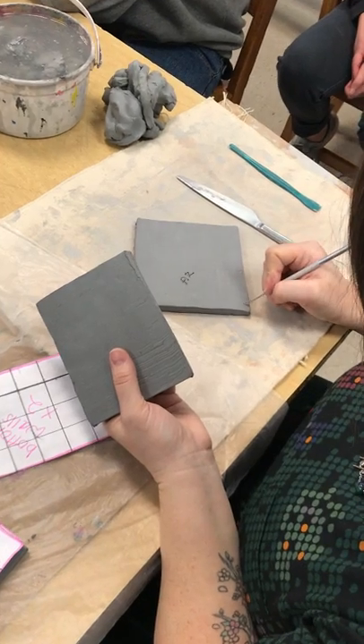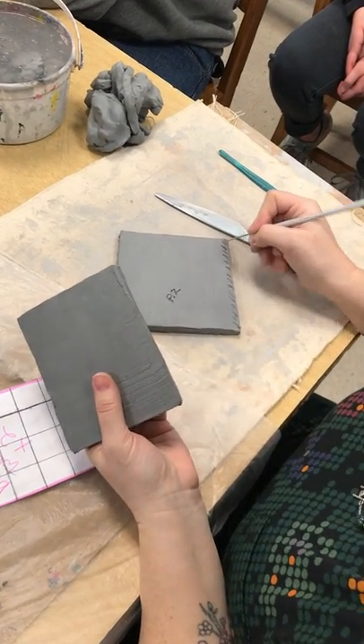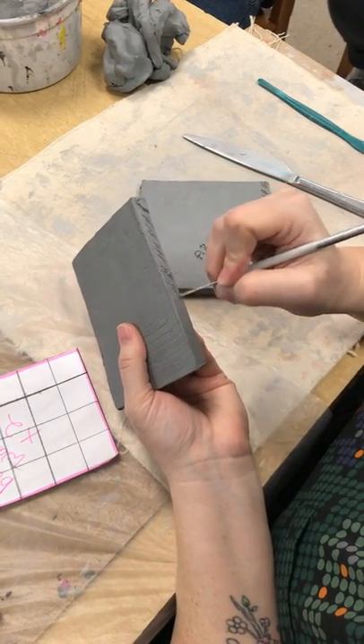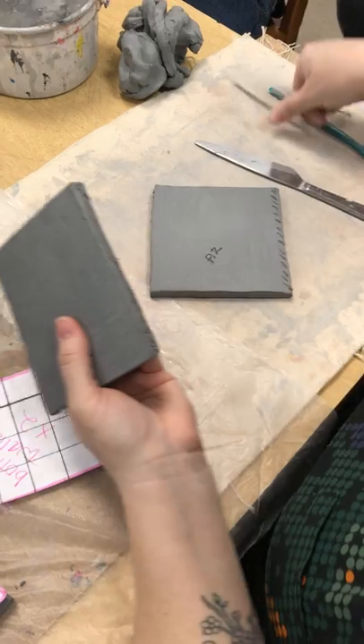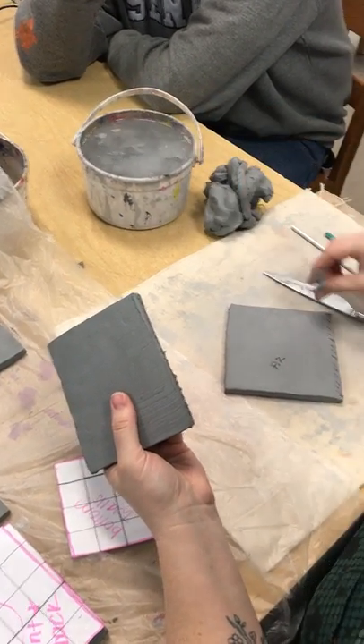What that means is I'm going to make little cuts on this side because I'm attaching those. And then this is called slip — it's gooey and it's gross, but it's like glue.